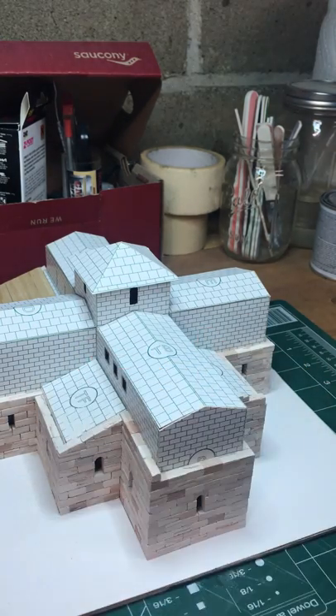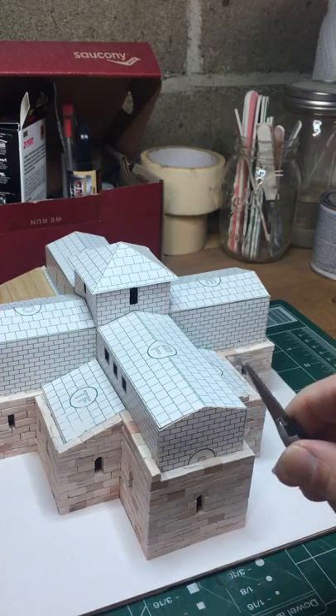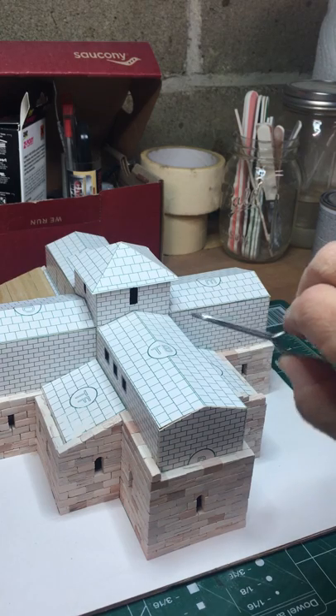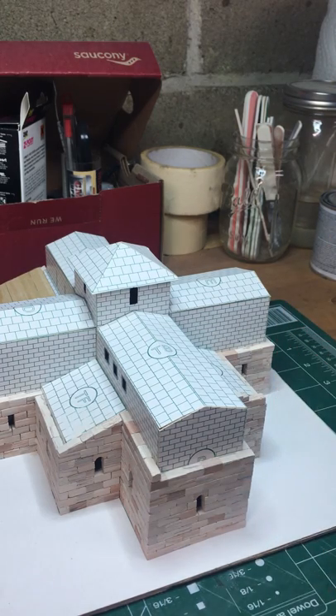I have small hands so it's easy to work with these things, but if somebody has more normal-sized hands, you may find it easier to place the bricks with a pair of self-closing tweezers — handy because they hold on until you release the grip. And of course, white glue is used to put it all together.